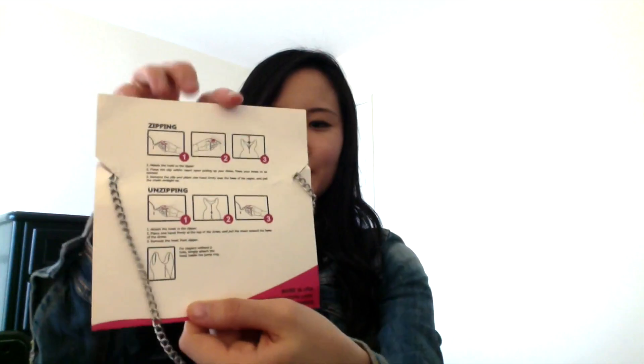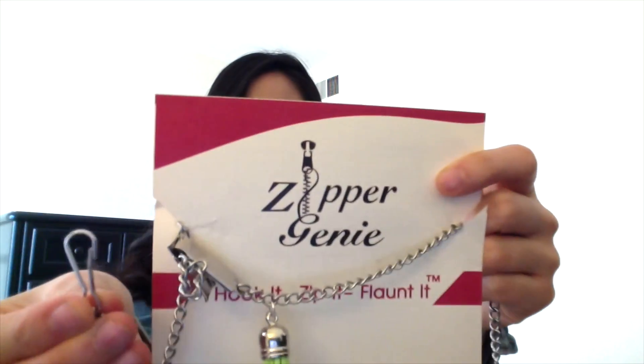If you need more help, the package comes with easy instructions. And I don't need anyone to help me — I'm so glad that this was invented. It's pretty affordable too. I hope you get one and tell me what you think. Go to www.ZipperGenie.com. Thanks for watching!